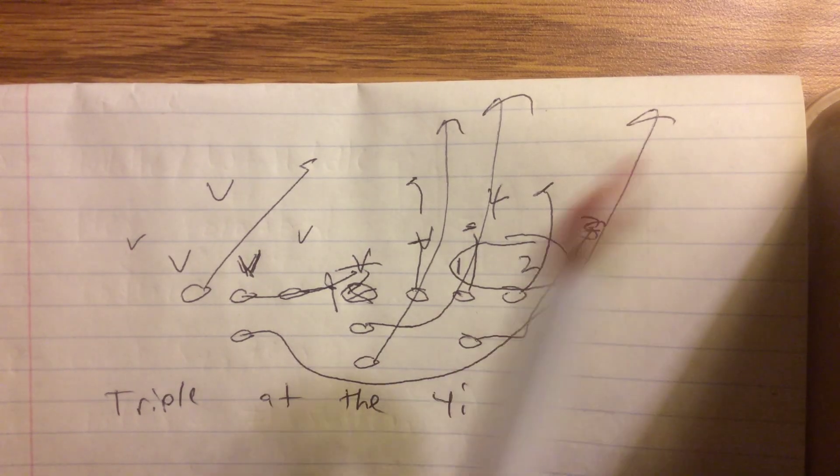So if this A-back can run the circle on number 3, then they're in trouble — you'll get a lot of yards or 6 points. That's running triple at the 4-I.